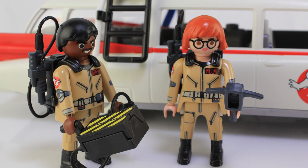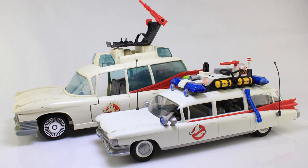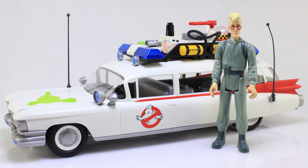Comparison time — here is the new Playmobile Ecto-1 sitting alongside the old Kenner Ecto-1, so you can get an idea of the style and scale difference between the two. And while we're talking about The Real Ghostbusters, let's bring in one of those old Kenner action figures — Egon standing next to the new Playmobile Ecto-1. Those old figures pretty much tower over this new Ecto-1; it's definitely a scale on its own.